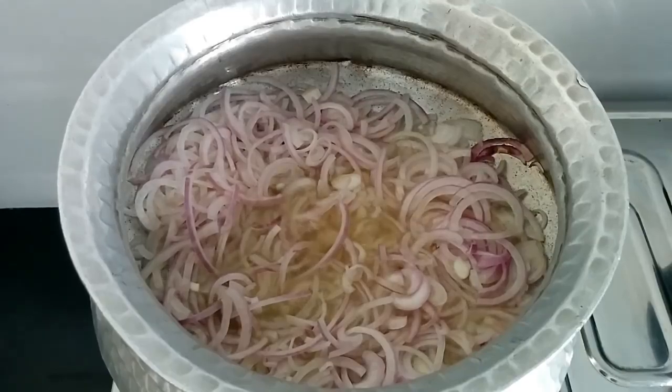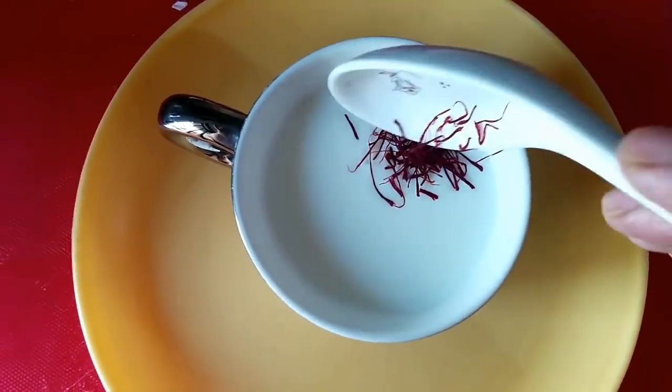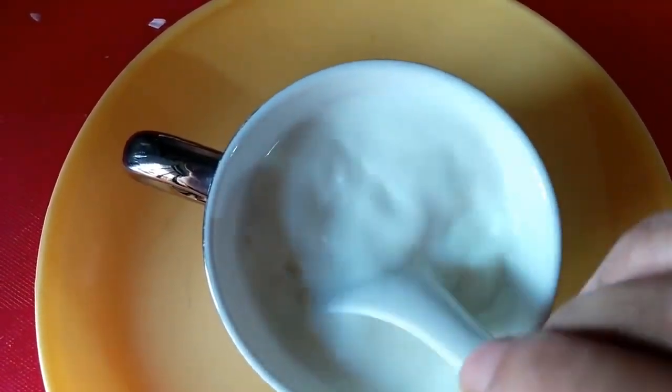Please keep that in mind. While my onions are getting brown, I'm going to add the saffron into the milk and just let it sit there for some time.